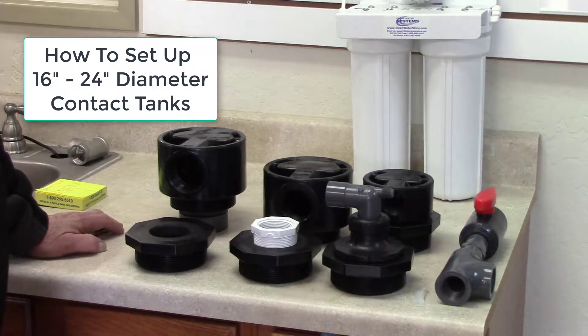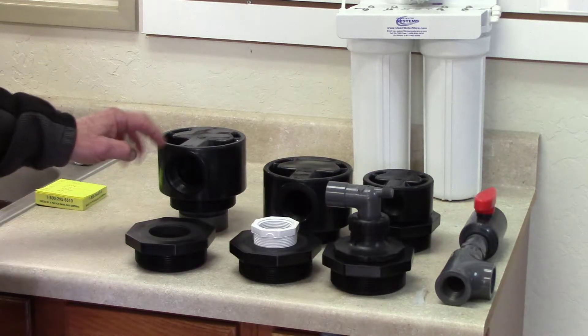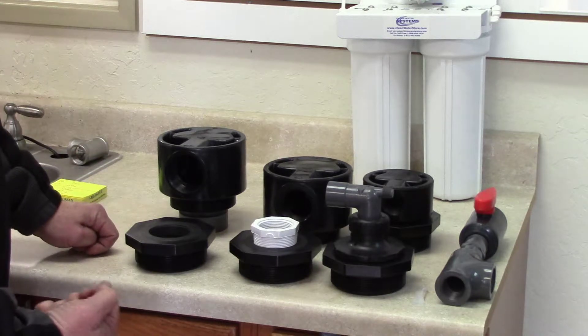We wanted to go over the larger contact tank fittings today. These are for the 48-gallon and up contact tanks — the 16-inch, 21-inch, and 24-inch tanks. You can get these with a two-inch fitting, an inch-and-a-half fitting, or a one-inch fitting on all of the larger contact tanks.